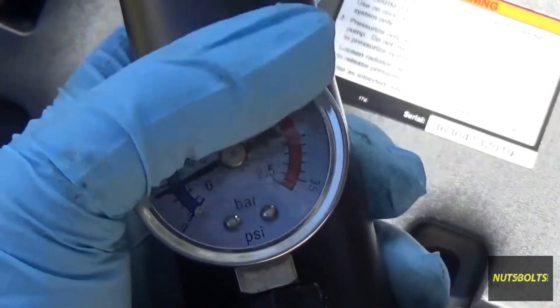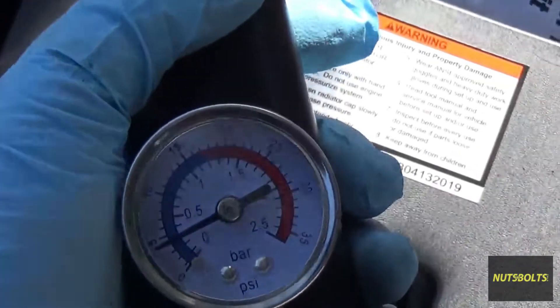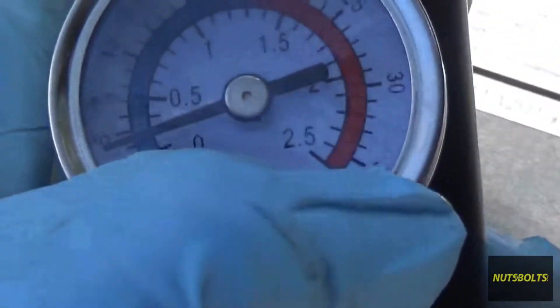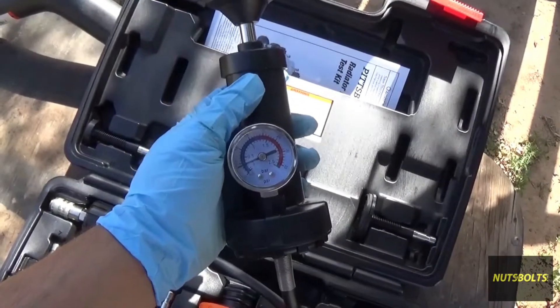If you go over the rated PSI, you're exceeding what the system is designed to hold and you can start blowing seals, gaskets, all kinds of stuff — you could even break the radiator. Some vehicles go all the way up to 35 PSI, so you've got to be careful when using this tool.